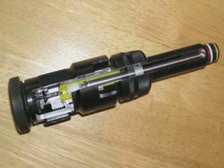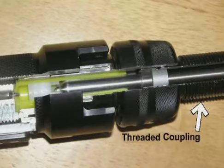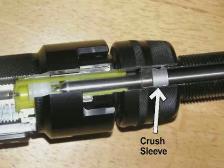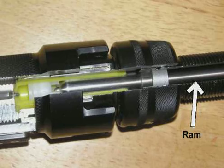This cutaway shows the inside of the power unit. The threaded coupling houses the ram and accepts the tool head. The aluminum crush sleeve is a safety feature designed to protect the ram in case of over travel. The stainless steel ram drives the wedge into the C member and acts as a firing pin for the tool.